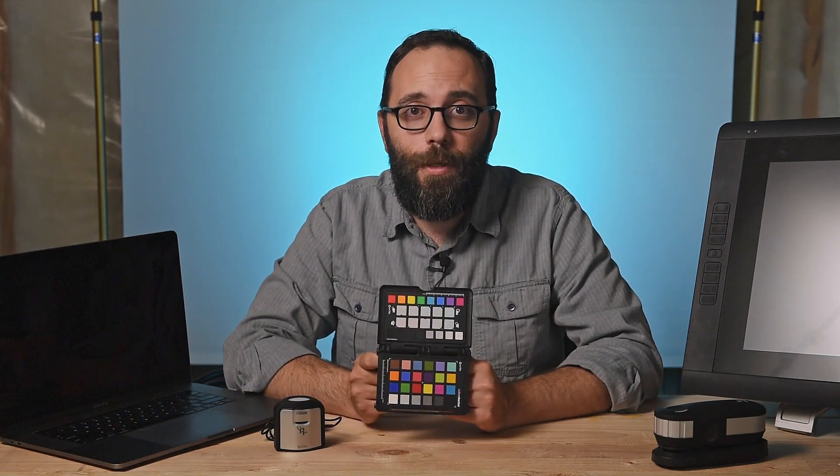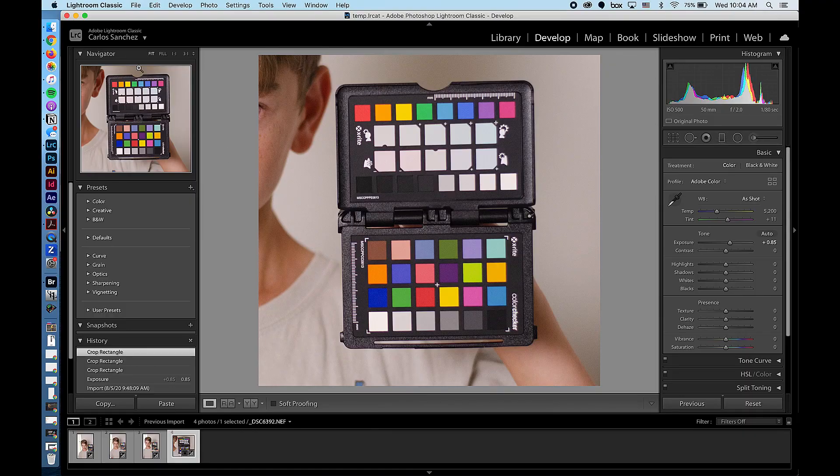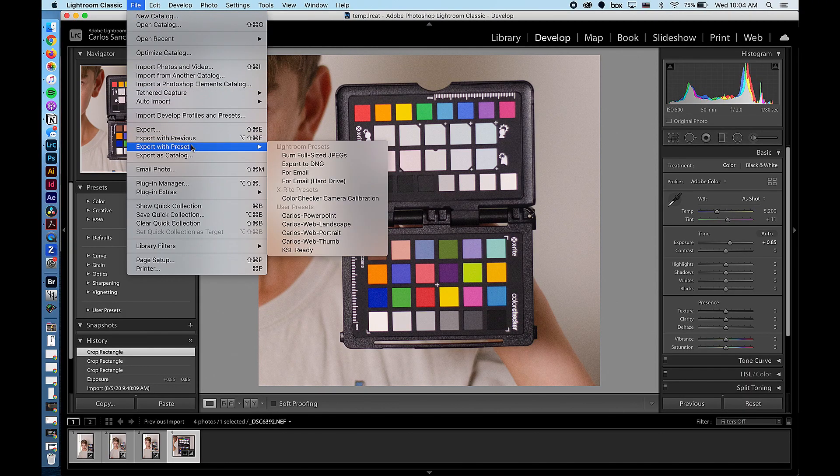Then we have secondary profiling. This is when you don't have access to your operating system, but you can apply a profile through another program. An example of this would be your camera. You don't have access to its operating system, but you can apply a color profile to its images. You would use something like this — it's called a color checker passport. During your photo shoot, you would take a picture of this, and then in your post-production, in your photo editing software like Photoshop or Lightroom, you would use this image and the software to create a color profile and apply that to all your images.